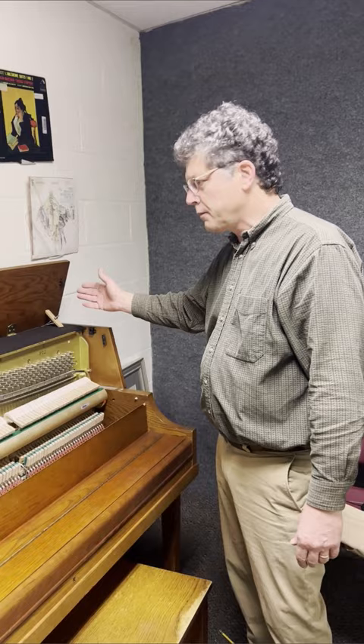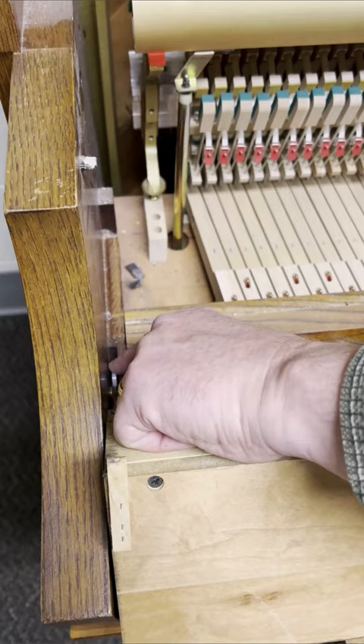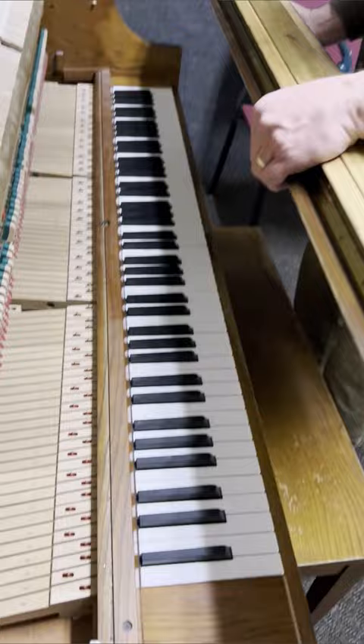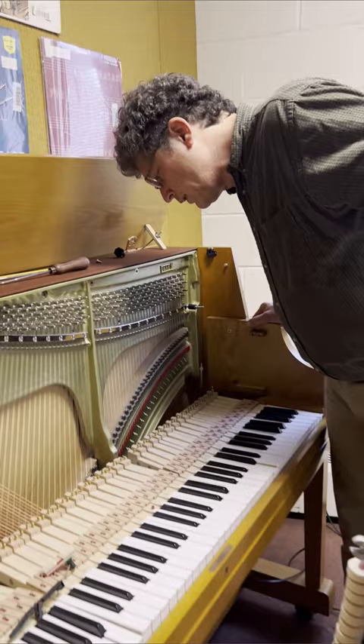On another Yamaha, the top comes off the same and the front panel is the same as usual. But on the fallboard, on many Yamahas, there's a little metal clip — you don't have to take screws out, but you have to push the clip up on each side, and then the fallboard comes out. That's pretty much it as far as accessing anything you need to.